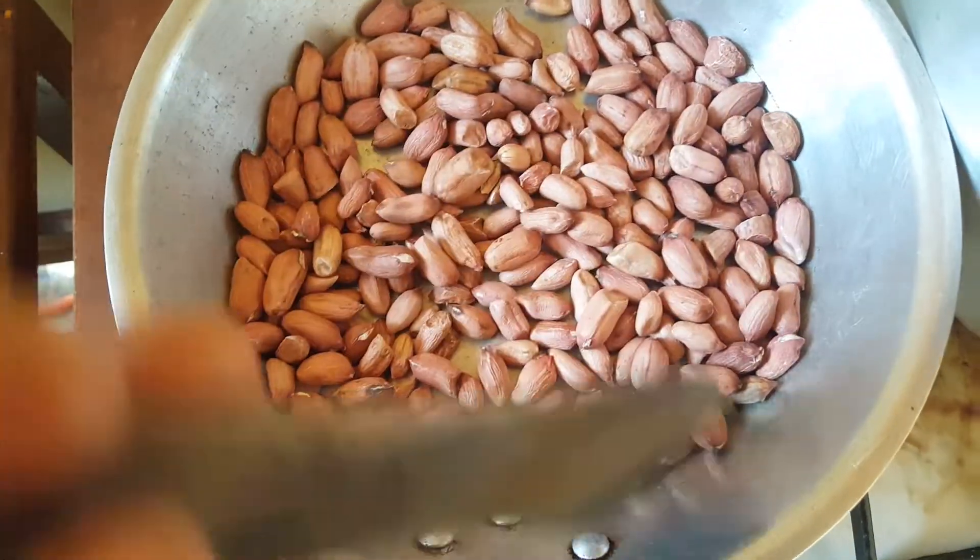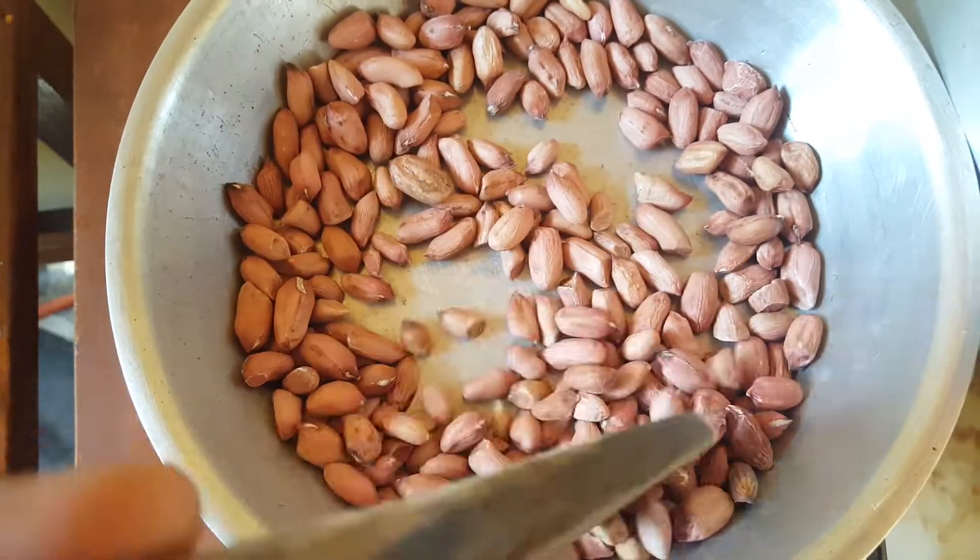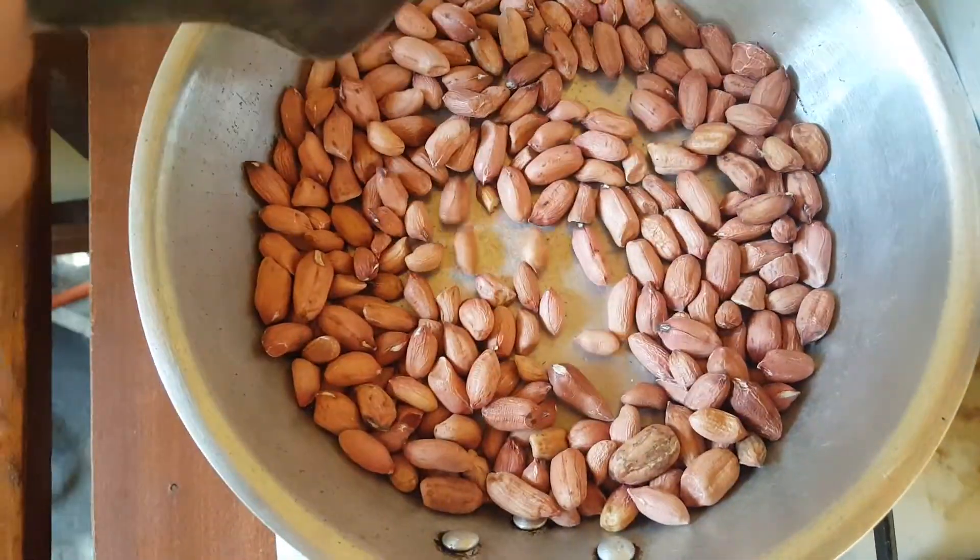What I do is just stir continuously so that the peanuts roast evenly.